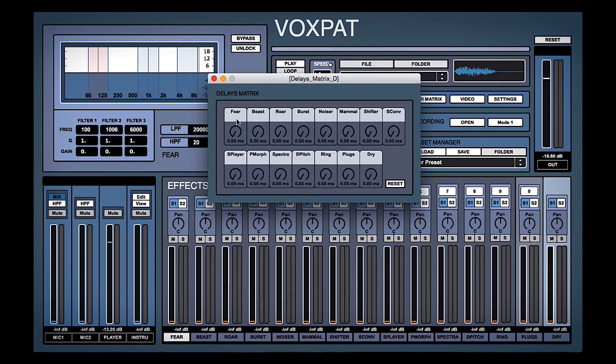...then for each one of these effects — remember what we see along here is the name of each effect: fear, beast, roar, and so on — we can offset them, which creates a thicker, longer, more interesting sound. So let's load up some of these effects and then dial in the delays.